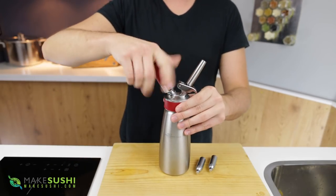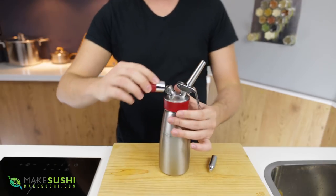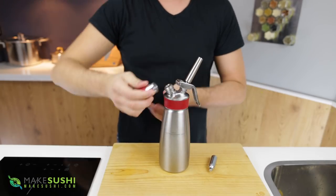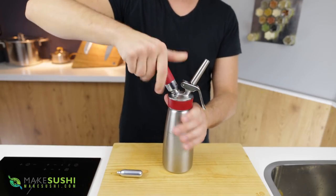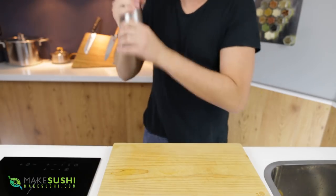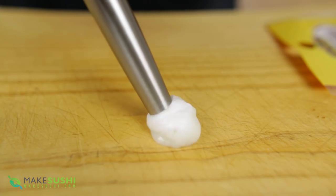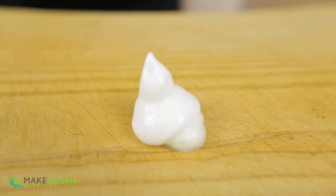Once you want to use it, undo the cartridge section and put two nitrous oxide cartridges in — put one in and screw it on. Like I said, the rubber grip makes this really easy. I'll put a link in the description to this siphon system. Pop the second cartridge in and now we're ready to go. Before you use it, shake it vigorously because it's set inside into a light gel, and then to test it out you can spray it and you get a light tomato mousse that tastes like tomato.